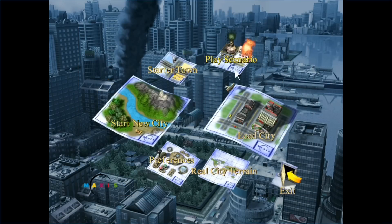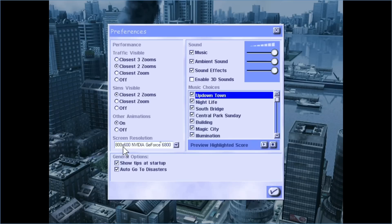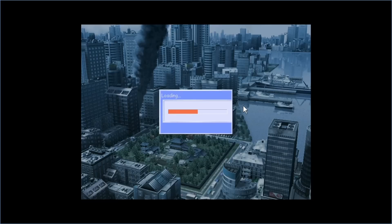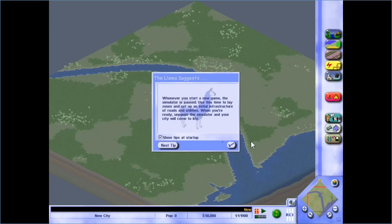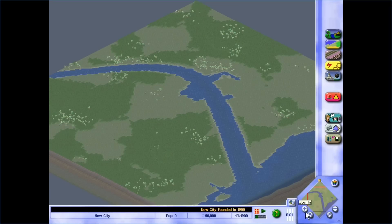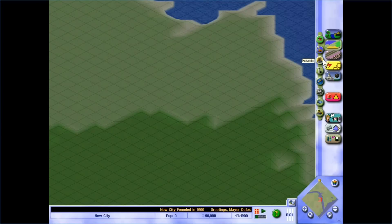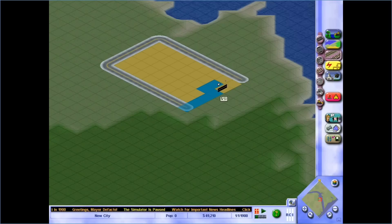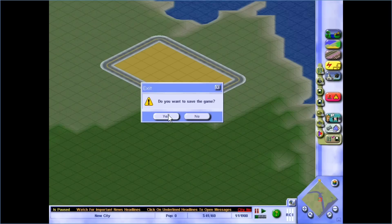Running SimCity 3000: it launches! In preferences I change the resolution from 800x600 to something bigger. Full screen works — and that's only because we're using X11; Wayland has a full-screen issue. Starting a new city, audio works, the terrain loads. I can zoom in, build roads, place industrial zones — everything is working. I haven't played a game like this in a while.